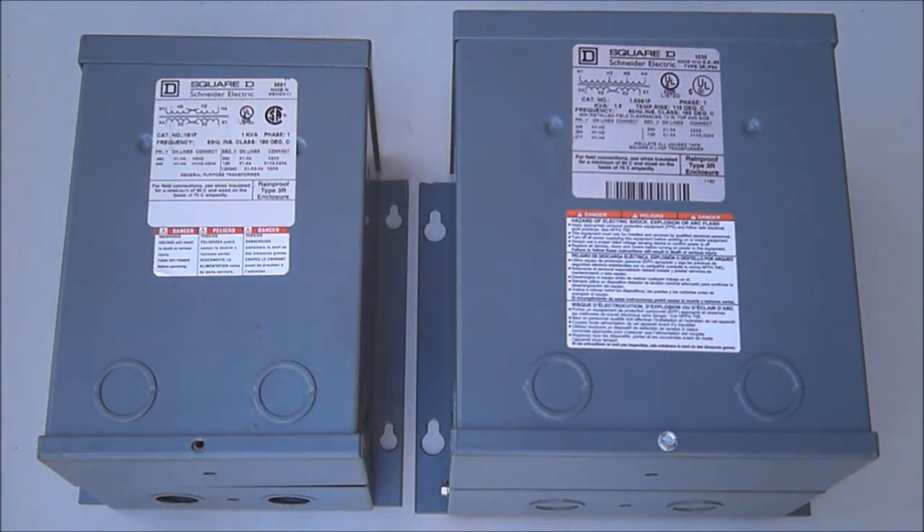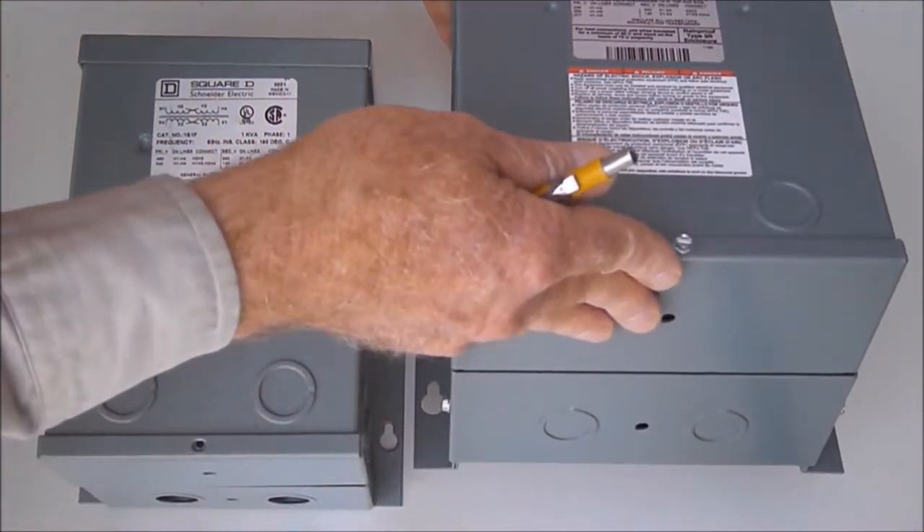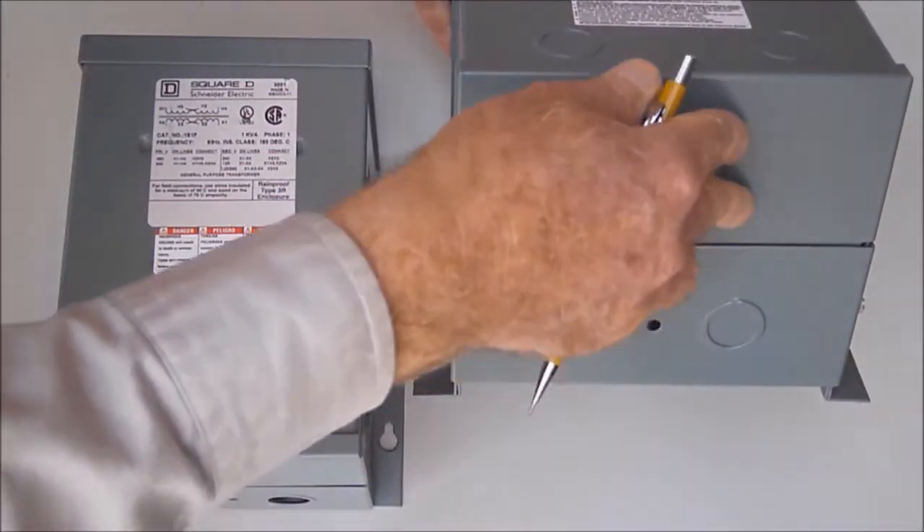They are wall-mounted using welded channels on the side to mount to a wall or other sturdy vertical surface. You can see the wall-mounting channels on this one right here.